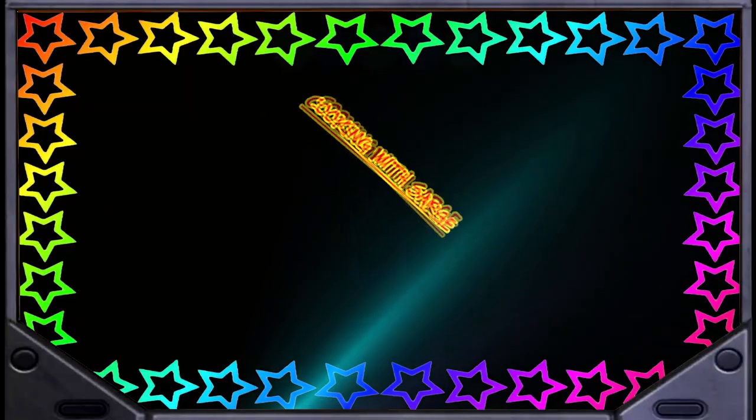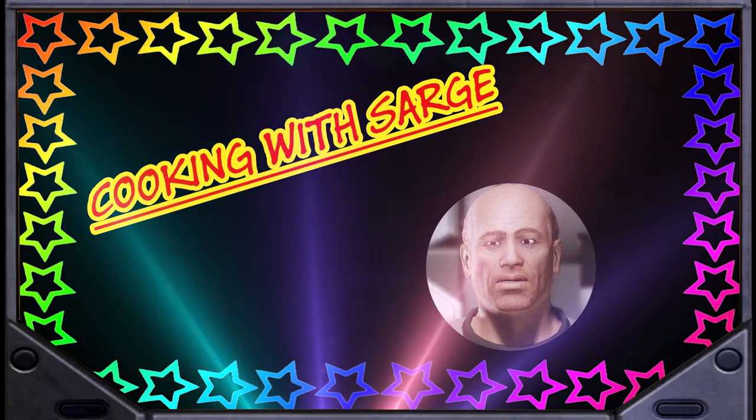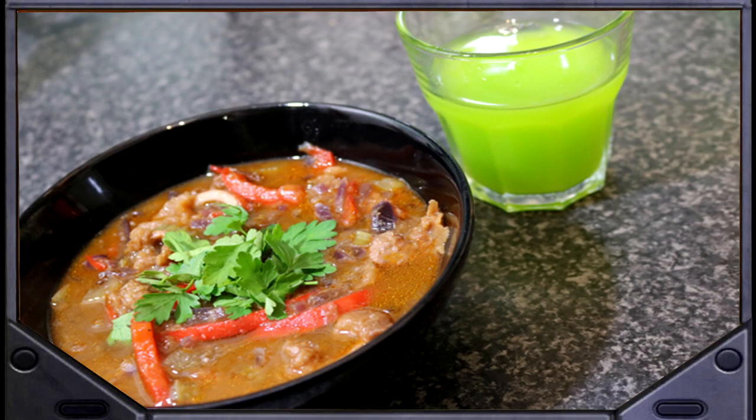You are watching the number one show everyone knows and loves, Cooking with Sarge. Today is a special episode. We'll be making one of my favorites, calamari gumbo with a glass of Rin call.